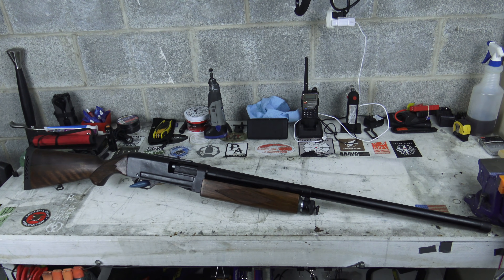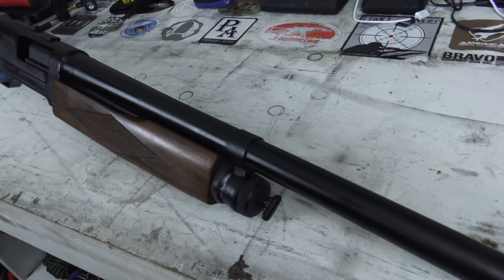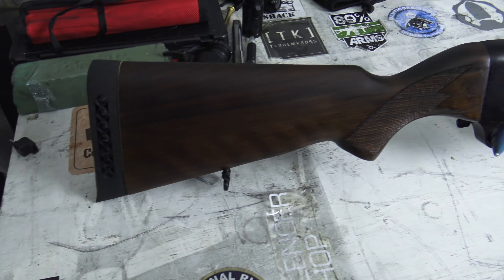Today I've got something pretty interesting to show you. This is the BFG-1 — you can probably guess what that stands for. These were originally known as the TOZ-123. They were made in Russia, but when they were imported into the States, they were given the name BFG-1. This model is the civilian variant of the infamous KS-23, which is a four gauge shotgun made by the Russians.